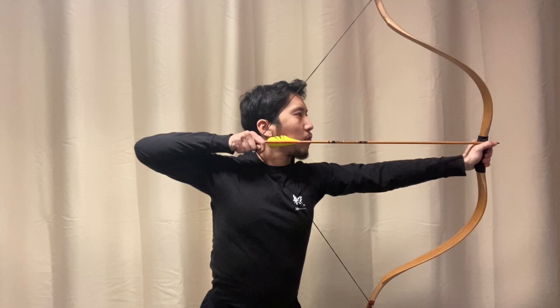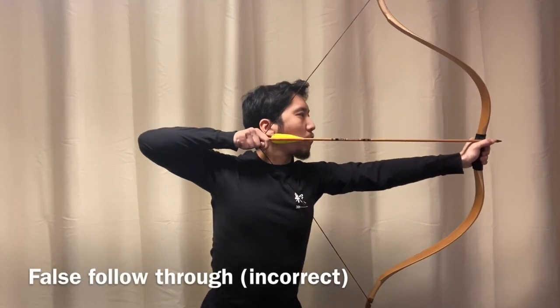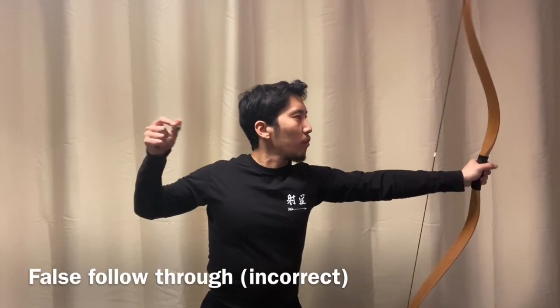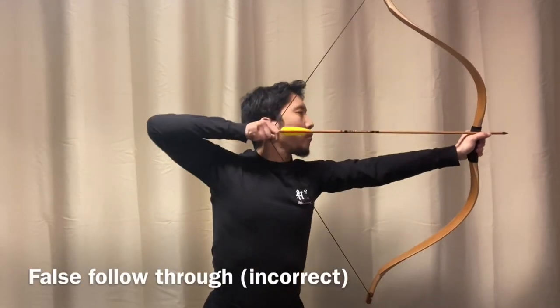You can get ground truth by looking at the video of the release on a frame-by-frame basis. However, if you look at the follow-through with the naked eye, you can still get some clues as to what's happening with the release. Due to a lack of expansion, the follow-through is kind of muddy. The archer makes an attempt to cover it up with a fake follow-through, but to the discerning eye, it's not enough.